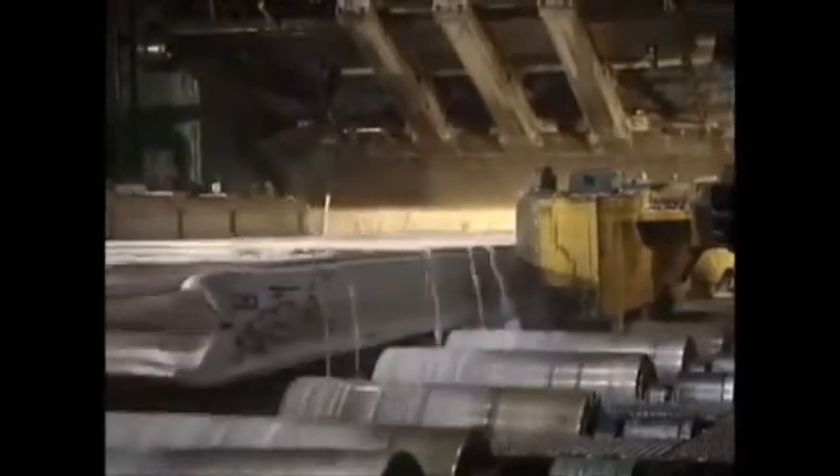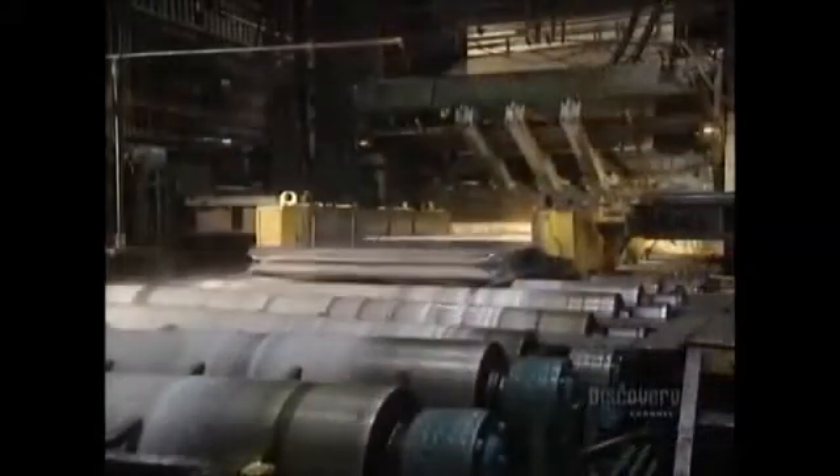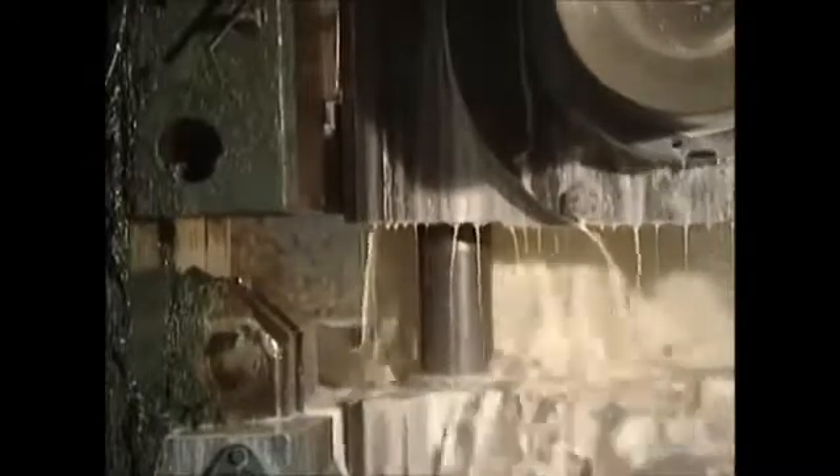The heat is so high that the ingot risks sticking to the mill's roller. To prevent this, everything is cooled with a liquid that's 95% water and 5% oil. Starting from a thickness of 45 centimeters, the ingot becomes increasingly thinner with each pass-through. Depending on requirements, the ingot will go through the machine between 12 and 16 times.